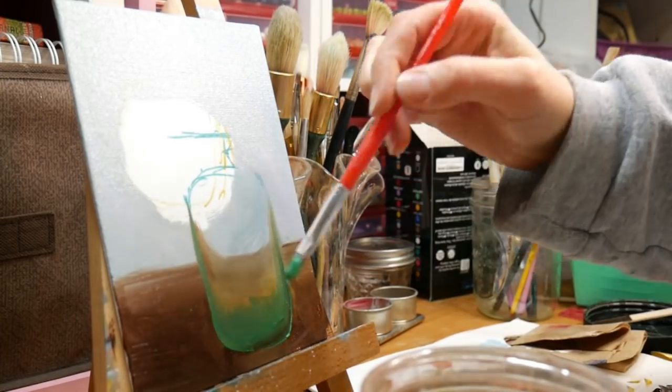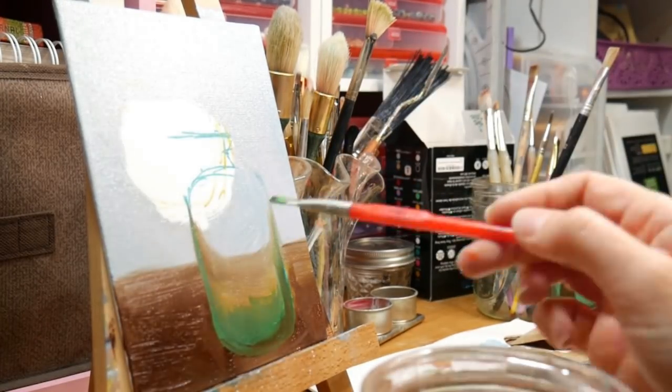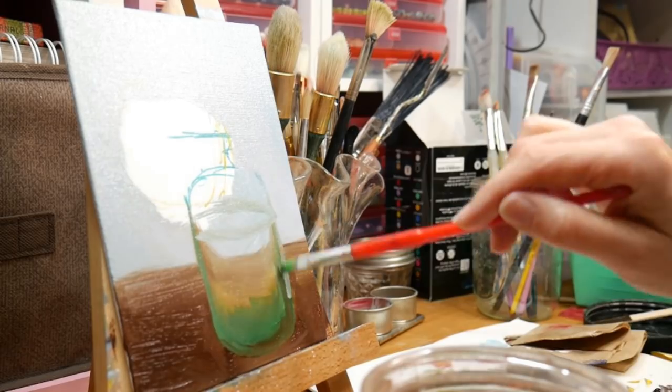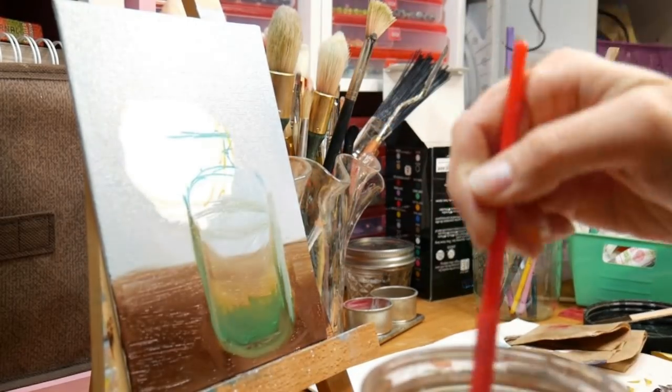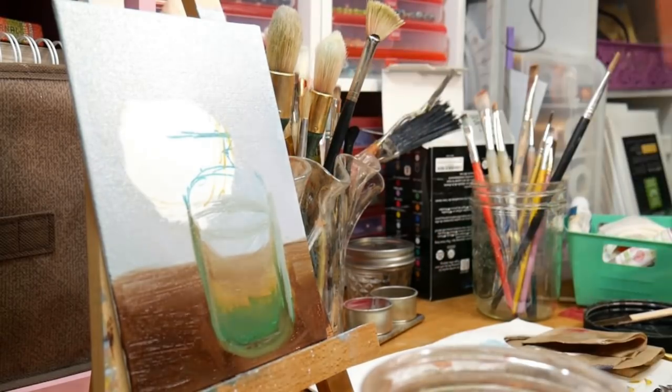I've been using the Pintar ones — I've had those for a couple years and I'm starting to use some of the colors up, but they work really well for this. The PBO4 artist markers also work really well, and any sort of oil-based marker — Arteza, anything — is going to work really well.